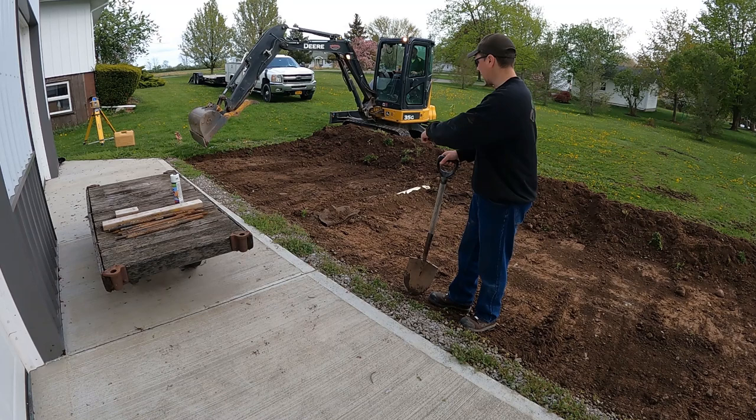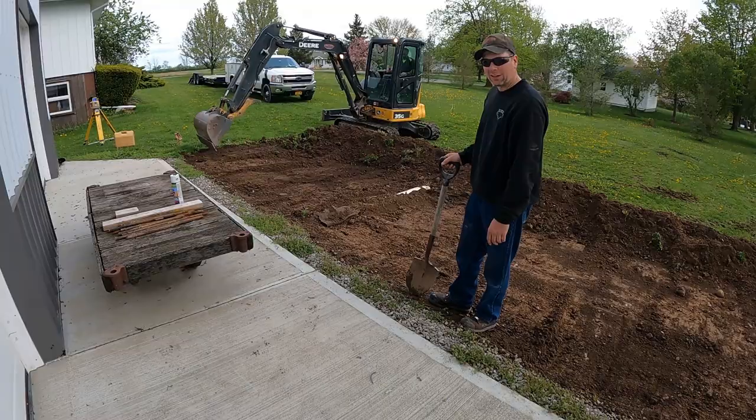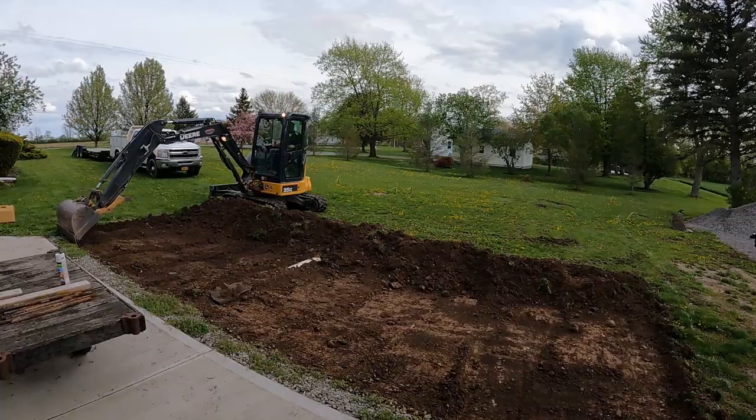We're stripping the topsoil off now to get down to my parking area, coming in here with the grading bucket. I'm going to strip that way — I might need to fire up the bobcat with a bucket. We'll see how it goes.